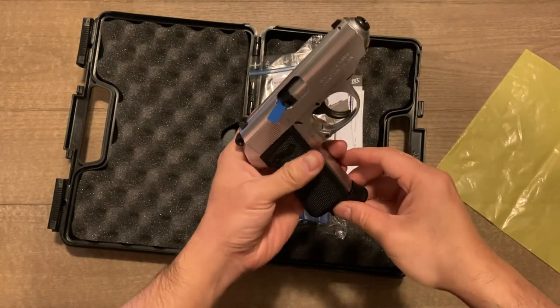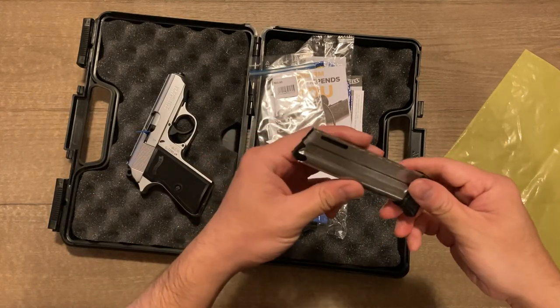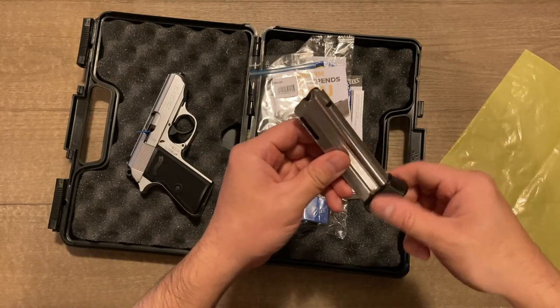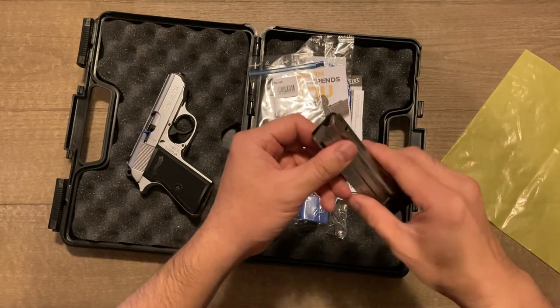We'll go ahead and clear the magazine. It's a standard 10-round aluminum magazine. The bottom here is made out of plastic — nothing too fancy. This doesn't scream super high quality to me.